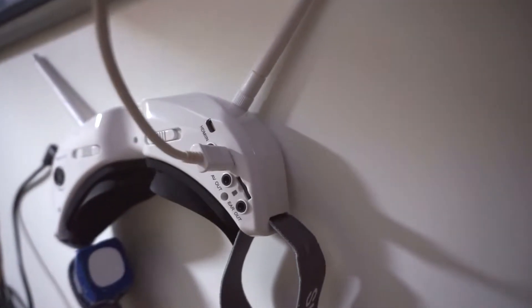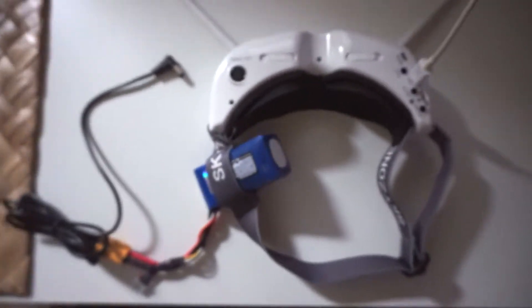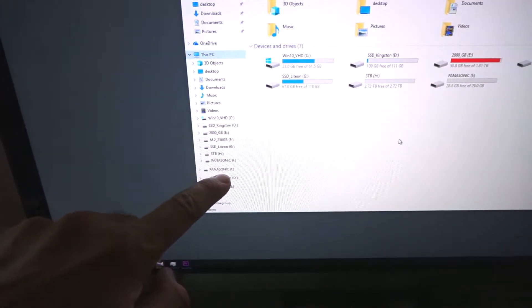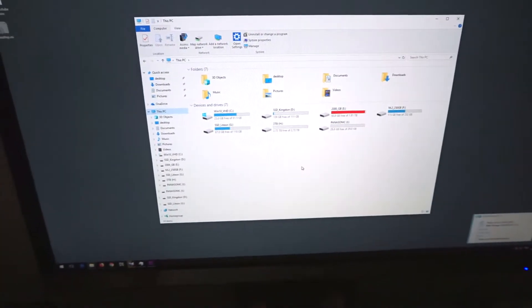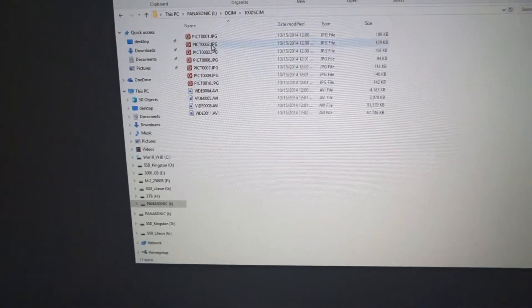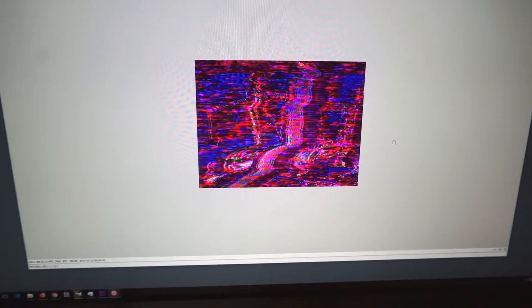No LED is lighting up anywhere. The battery does not need to be connected. In File Explorer, a Panasonic device just appeared — that is the microSD card, and of course you can access the files.